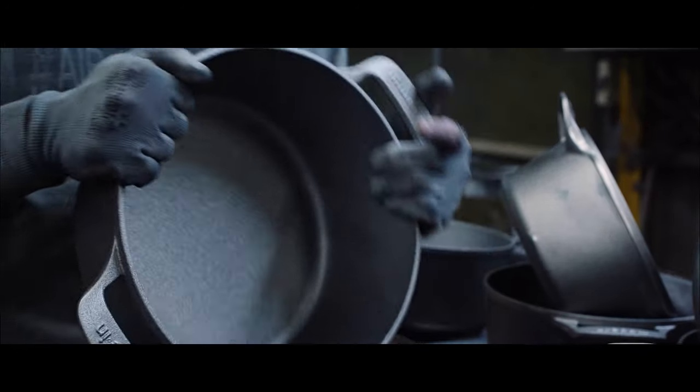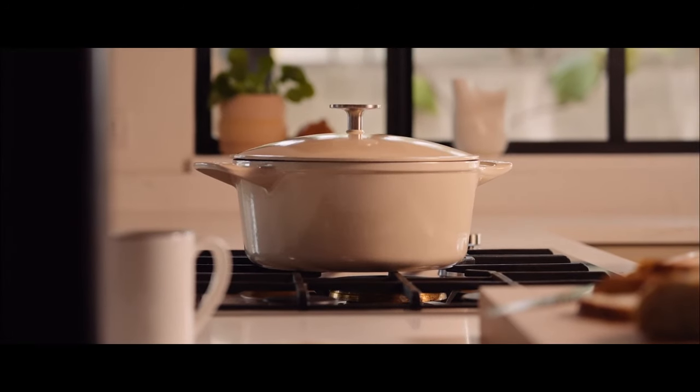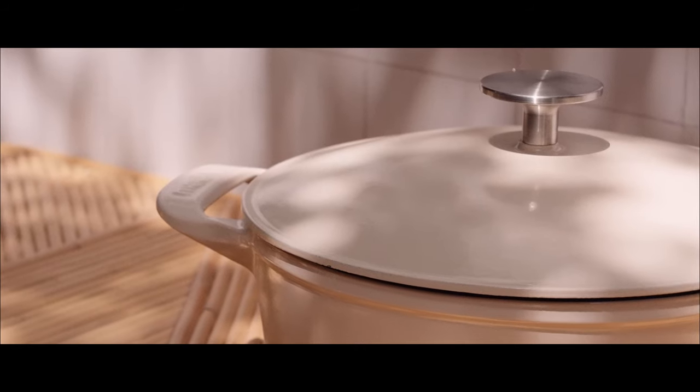We knew if we wanted to make an imprint on the kitchen tool industry we would have to offer our own Dutch oven and do it our way. We sought out to create what we considered to be the first best-in-class enamel cast-iron collection made in the United States.